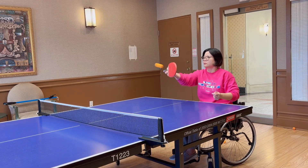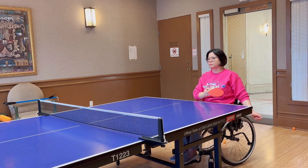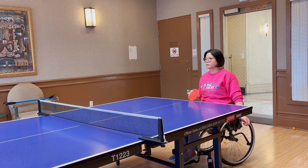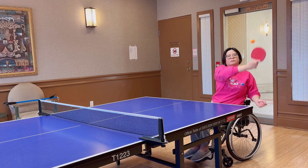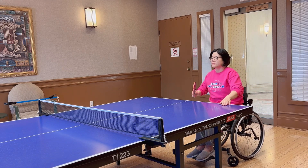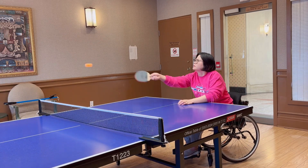Playing ping pong or table tennis is one of the fun things you can still enjoy as a wheelchair user. It's a great exercise where not only you get to burn calories, you also get to strengthen your core muscle and improve body coordination. Although my game face looks very serious, I really enjoy playing it.